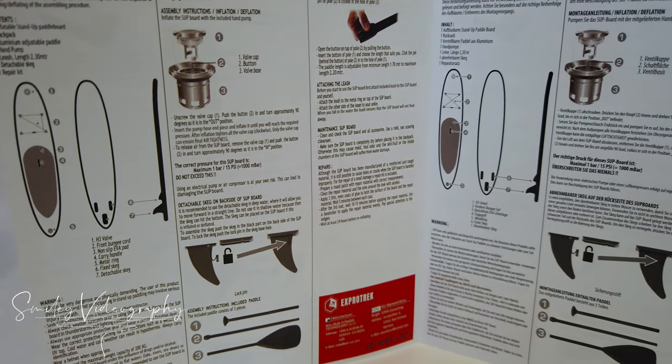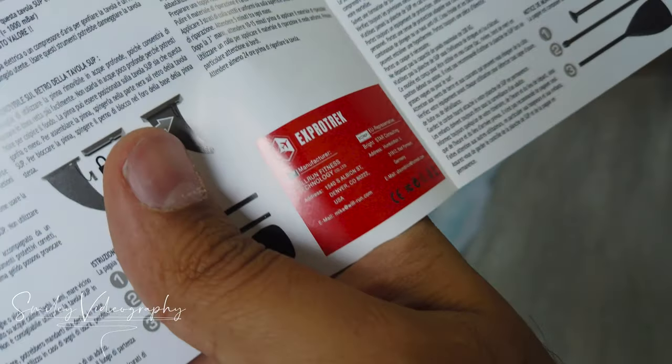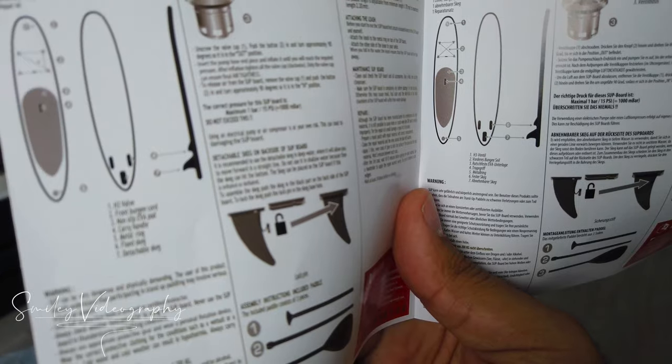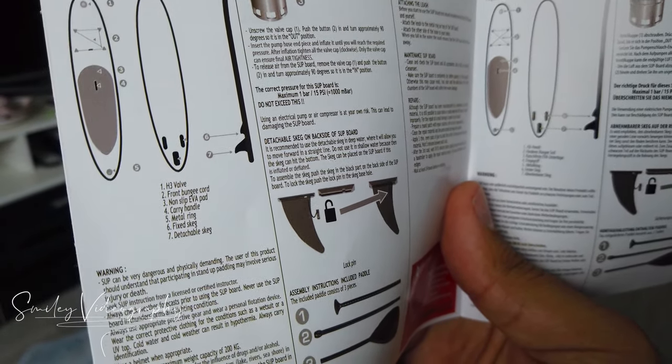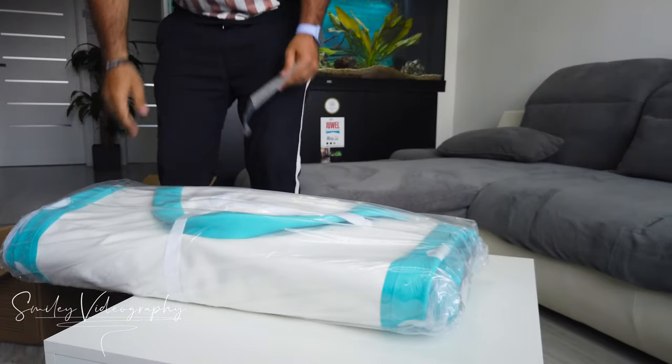And this is the manual, which came in different languages. So here we have Spanish, Italian, French, and English. Finally, this is the paddleboard itself.